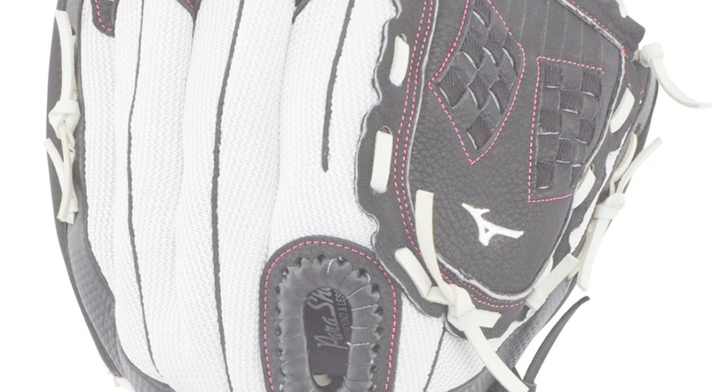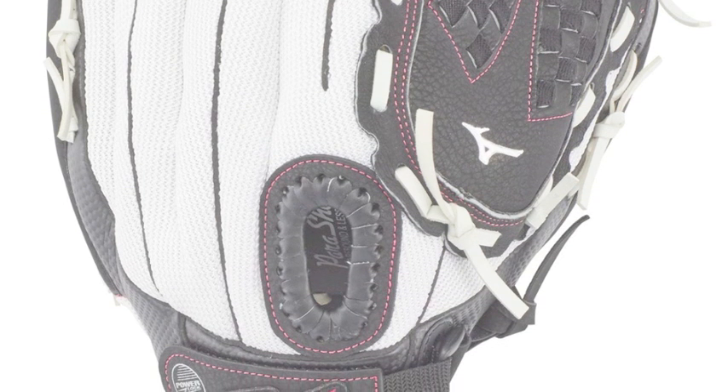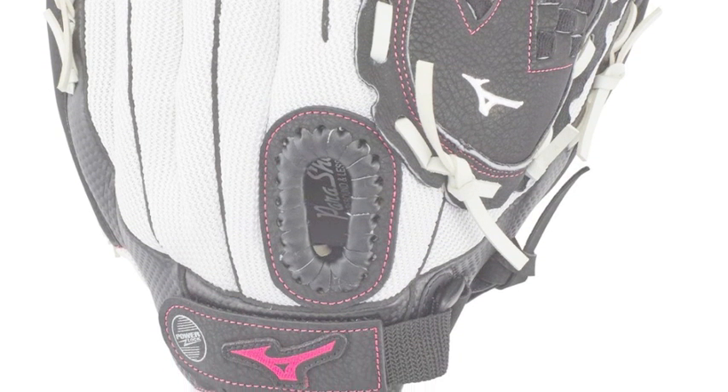Designed to easily open and close, the Prospect Finch Youth Fast Pitch Glove GPP-1155 F3 uses power close technology.